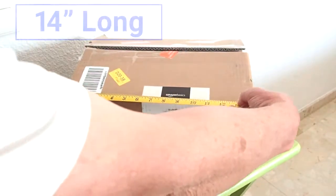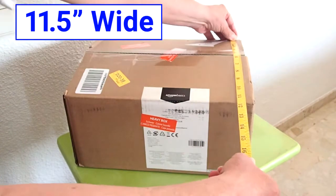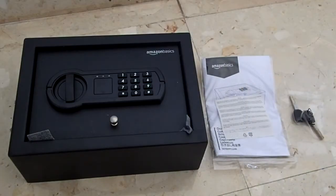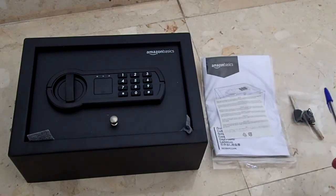This is the box that it comes in. The box itself is 14 inches long, 11 and a half inches wide, and 7 inches high. This is what it looks like when you pull it out of the box. This is what you get in the box: the safe itself, the owner's manual, and two keys.